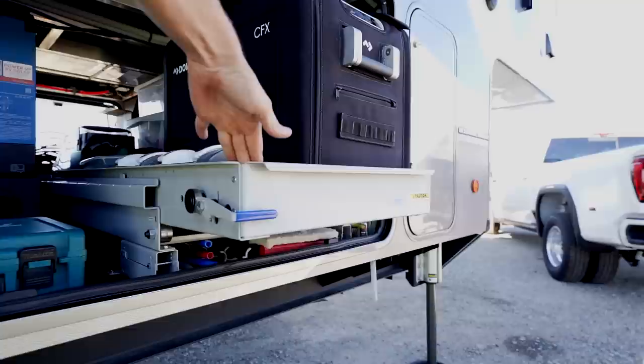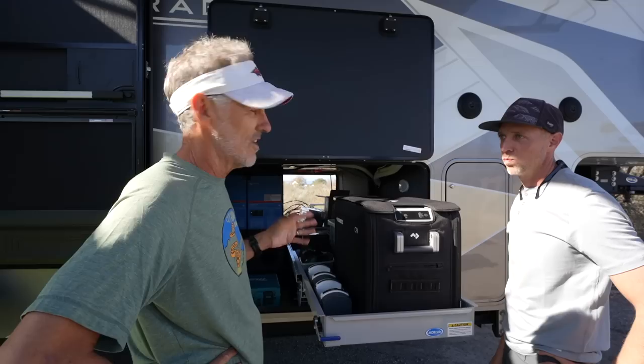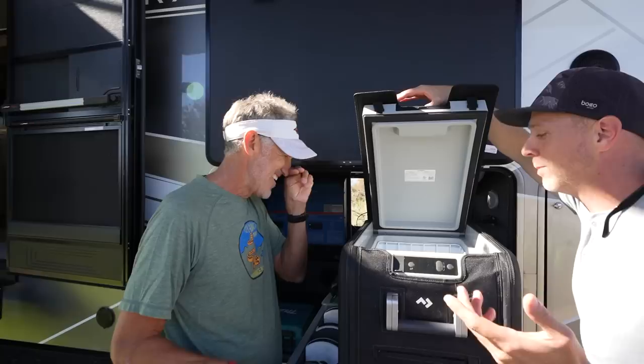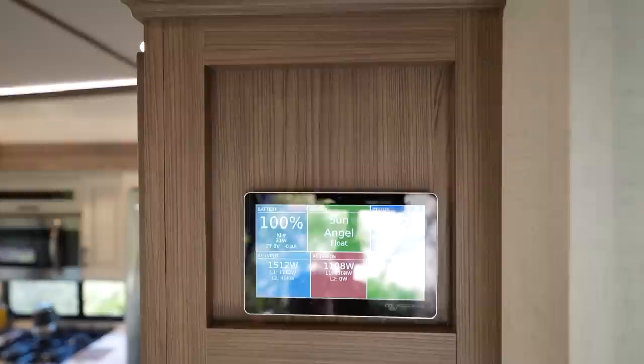More Ride also makes slide trays for the basement, available in standard and custom sizes. With the large dual-door basement, they have a slide tray that deploys from both sides, holding a Dometic CFX portable 12-volt freezer-refrigerator. They keep it cold and are following a fitness-focused diet — so no ice cream, just very cold food storage.